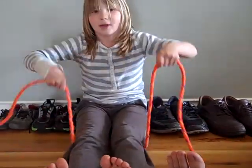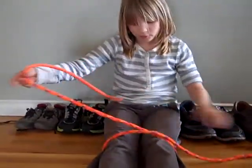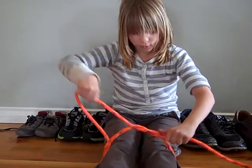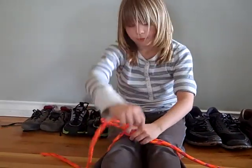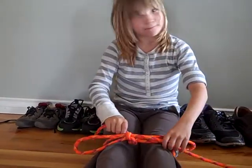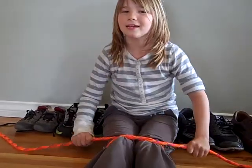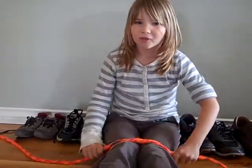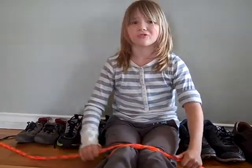Now let me show you how to tie your shoes for real. Most of us have learnt like this — doing it normal, doing a loop, under, and pull. Nope. They'll come down when you're playing soccer, running, and you keep on doing it again and again. You could actually trip.